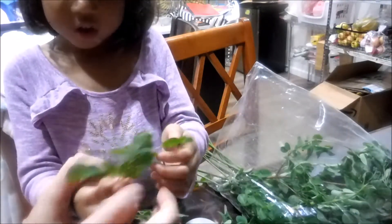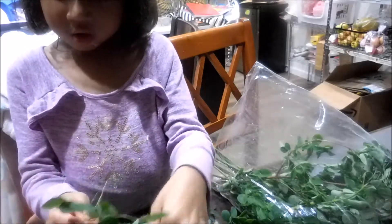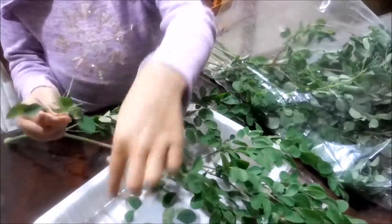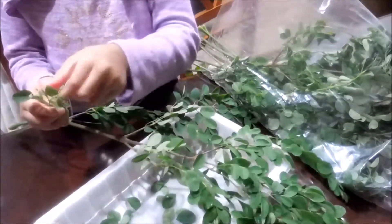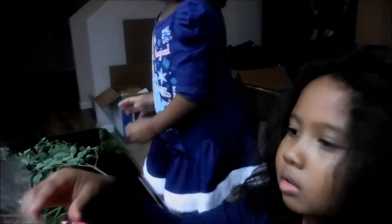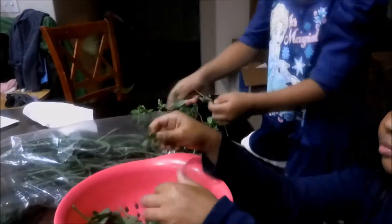Yeah, our goal is just to take the leaves off the stem. Good job, you're doing good. No, it's not a toy — put it right here. Yeah, we pick the leaves off the stem. Okay, mom is just going to boil some water for our fresh soup.